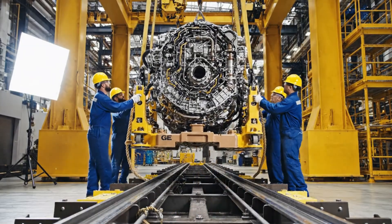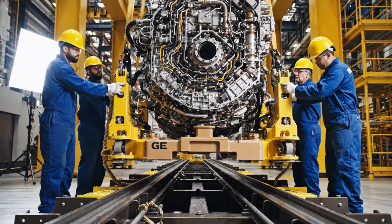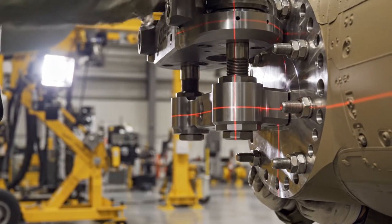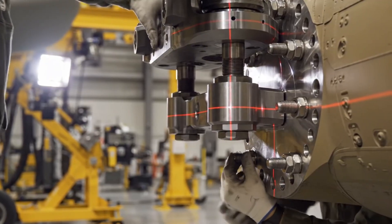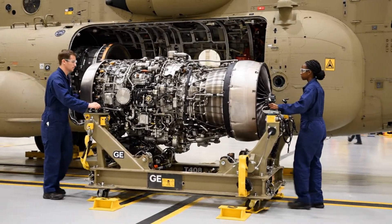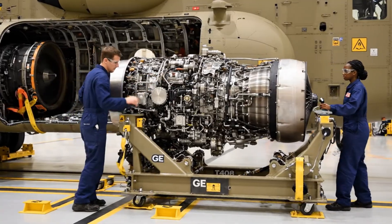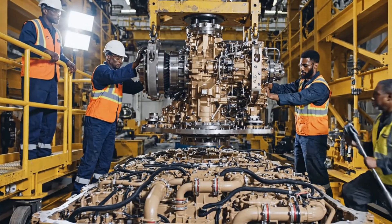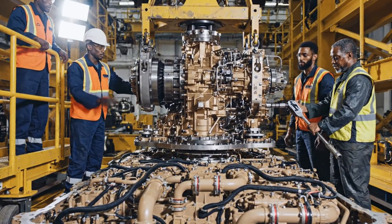Easy now. Slow down on two. Acknowledge. Looks good. Keep it coming down. All right, bring her down easy. Watch the alignment on the left. I'm clear here. Final torque setting reached.